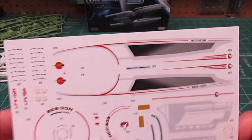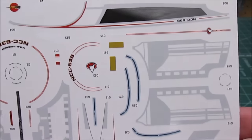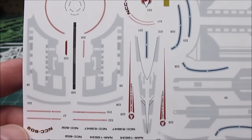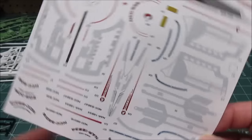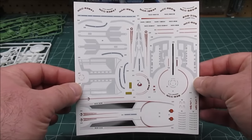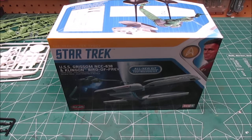Let's get the decal sheet out on screen. We'll do a close-up, then a full view so you can pause it. You can see it's got registration for numerous other ships on there, so you don't have to do just the Grissom if you desire. There's the whole sheet — a big sheet of water slides. I'm going to get the parts cleaned off in the parts washer and we'll be back when I've got some assemblies done.